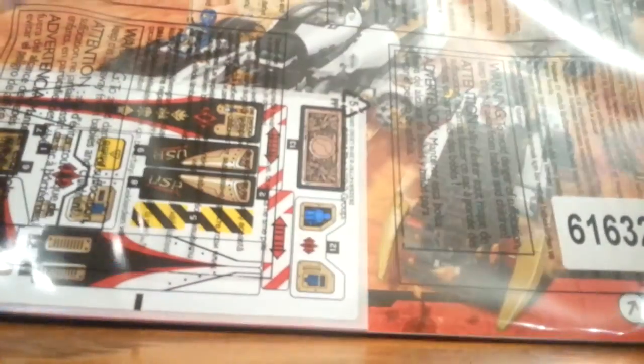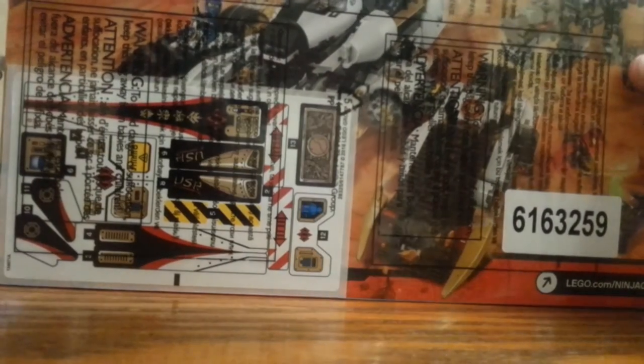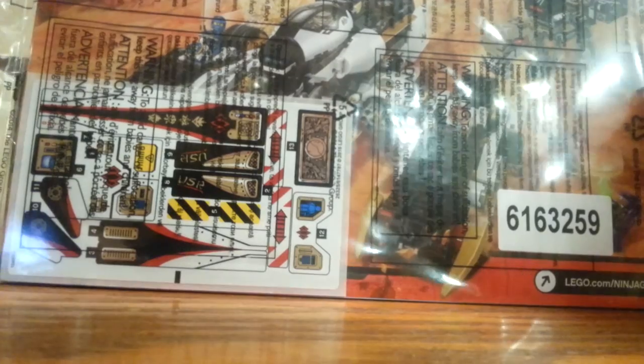All right, so let's look at this box here. So we got bag 8. A lot of bags in this. Bag 1. Bag 4 — this one's different. We got a wheel here. We got bag 3. We got a huge instruction manual — I think there's boxes that are smaller than this thing. And there's a lot of stickers on this as well. That's really cool.